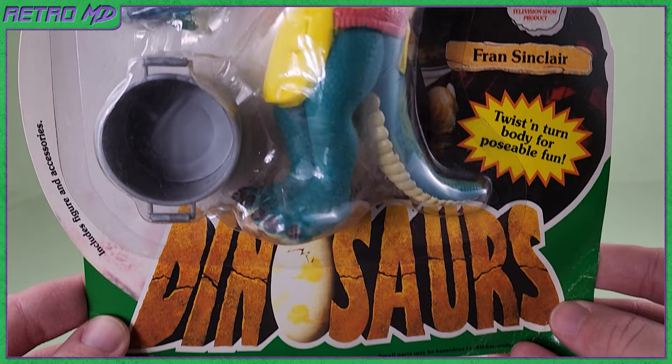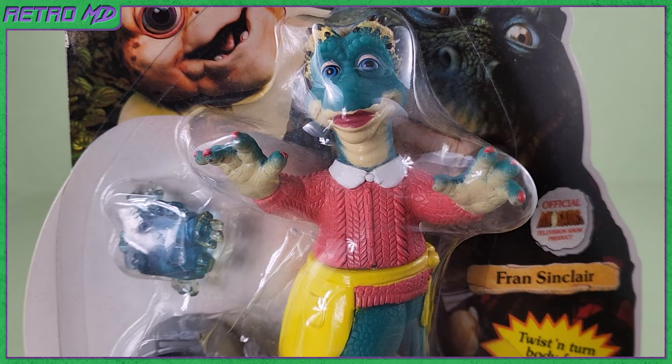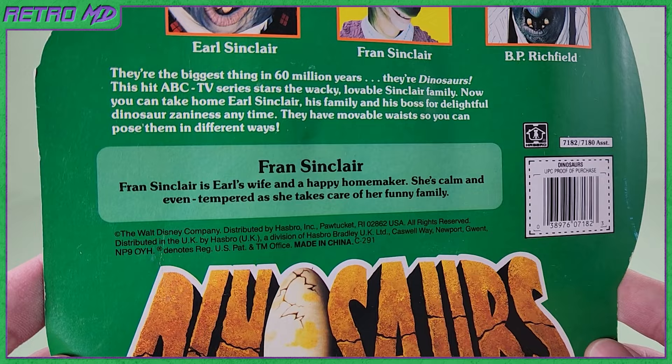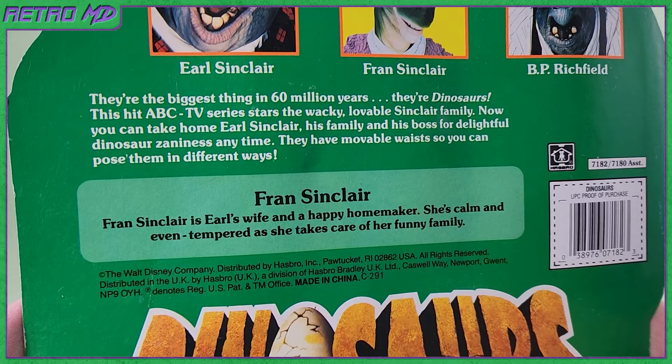Let's start off with taking a look at the packaging. The card back is the same as the other five figures in the line, the only difference being in the name tag and the little bio on the back. Fran Sinclair is an allosaurus. She's married to Earl Sinclair and together they have three children. Fran is very sensible and does nearly all of the housework, especially in the kitchen. She often feels unappreciated and wishes her family would spend more time talking together.